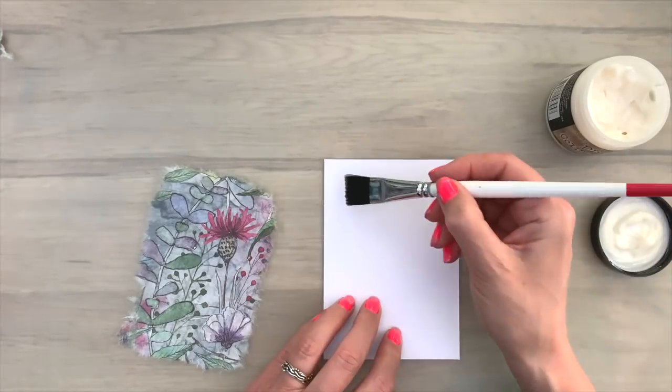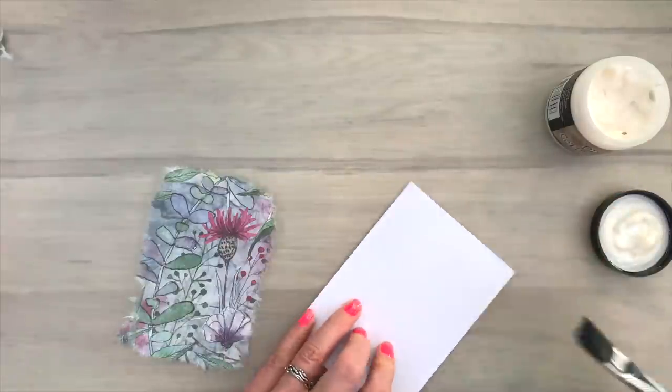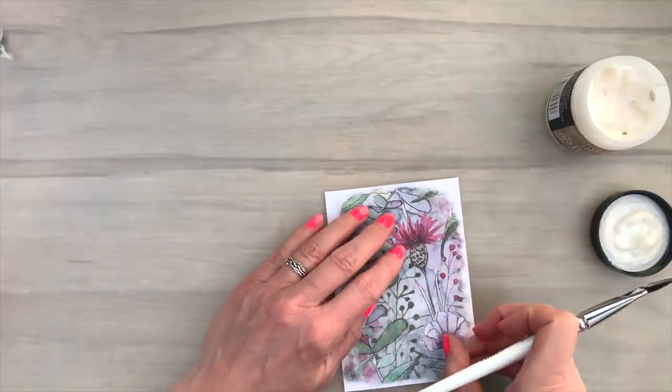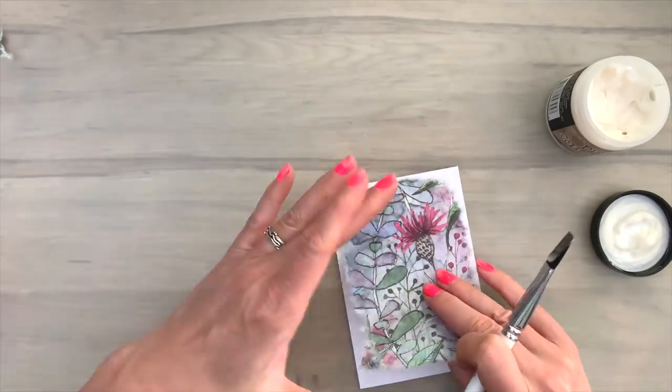You can tear off complete pieces but you can also just take off little bits. Then I'm going to use my collage medium again. And now I have my smaller brush. I'm going to try to add it in a bit of a different way — I'm just adding my collage medium at the top of my card, generously of course.